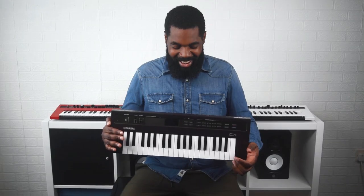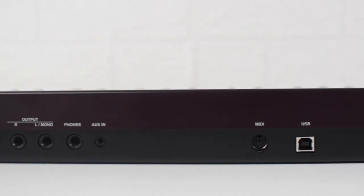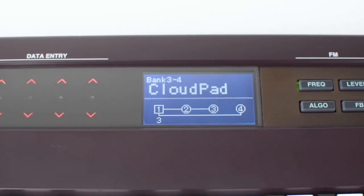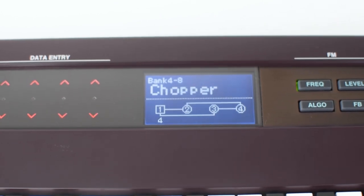This one is the Yamaha Reface DX. This is actually my favourite synth out of the four. The best thing about this synth is that it has 32 preset sounds, which basically means you can use them for your performances, or you can actually edit those sounds and make new user sounds.